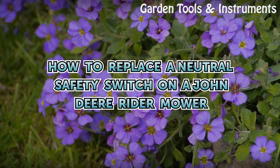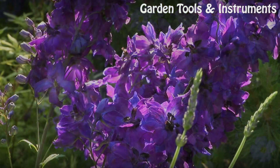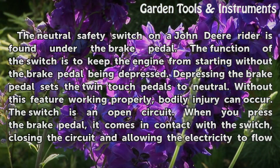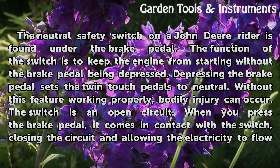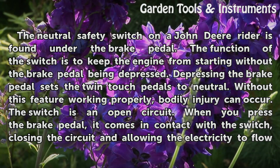How to Replace a Neutral Safety Switch on a John Deere Rider Mower. The neutral safety switch on a John Deere Rider is found under the brake pedal. The function of the switch is to keep the engine from starting without the brake pedal being depressed.